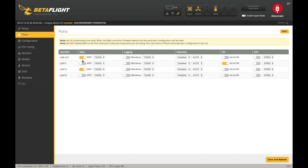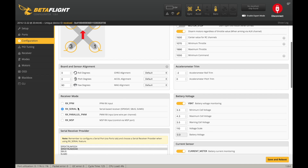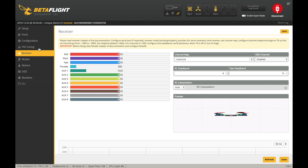Once it's flashed, I'll get my ports set up. If you're using a LimitRx or satellite receiver, you want SerialRx turned on on UART1. Once that's set up, go to the configuration tab, turn on Rx Serial, set it to Spektrum 2048, and at that point your receiver input should be coming in to the receiver tab.